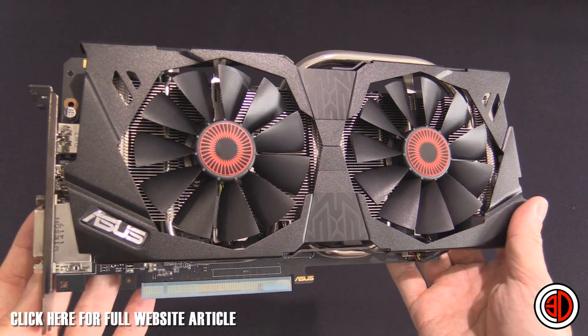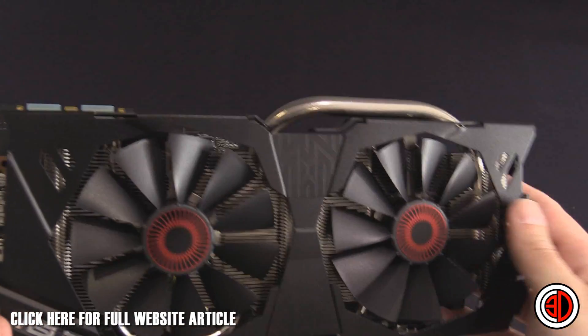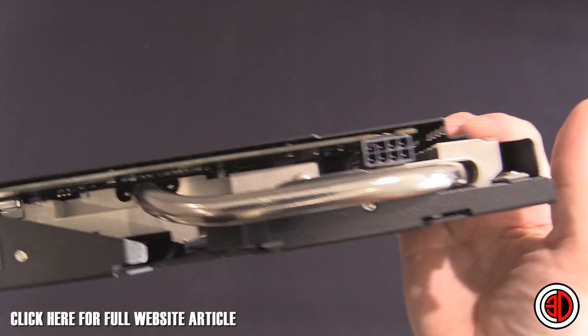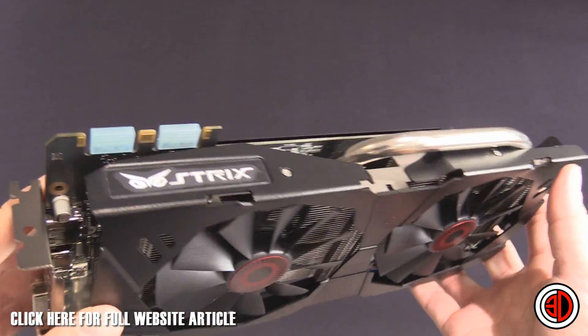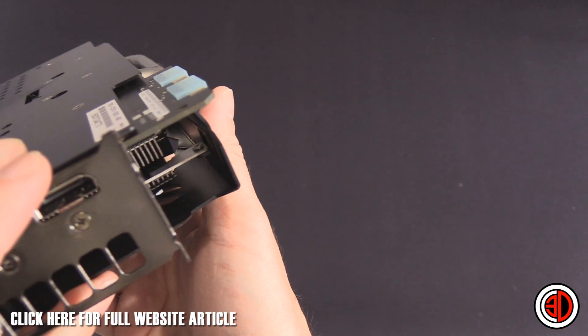If you're into customization, this metal shroud — although removing it would void your warranty — could be painted to match your rig. You could easily take off the black and paint it white or any other color to match your build.